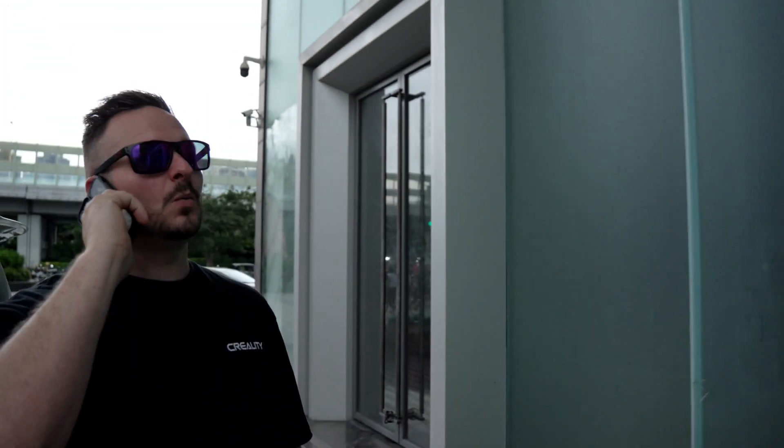Hello Zora, I'm just outside. What floor are you on? Oh, you're live now. Okay, I'm on my way.